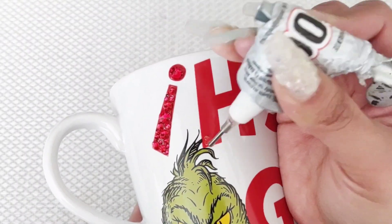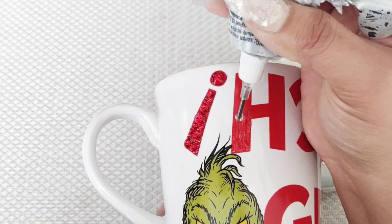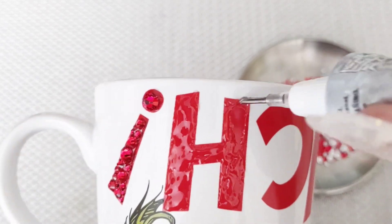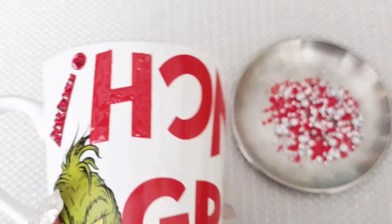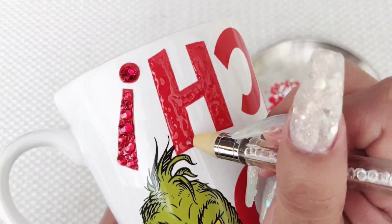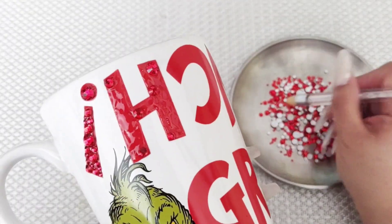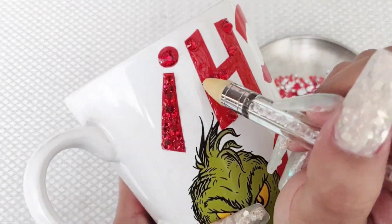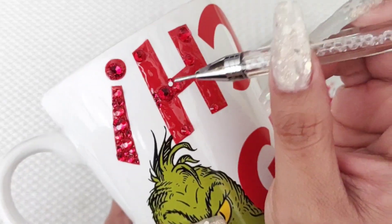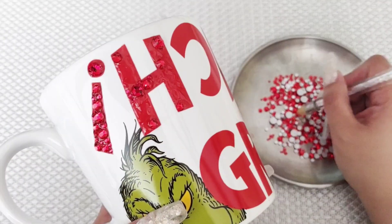Remember, these are last minute gifts, but we're going to make them look beautiful. Whoever you give them to is going to be like, how long did it take you to do this? This is so cute. I love to give personalized gifts — I love my gifts to mean something, to be special, to be the best gift that person is going to receive. This shows how much you care for that person. Even though it's not going to take you that long to do, it shows that you took some type of effort and time for that person to make a gift for them.